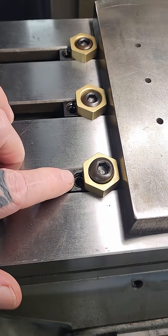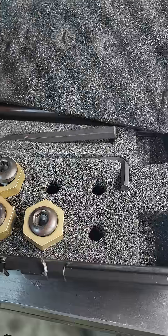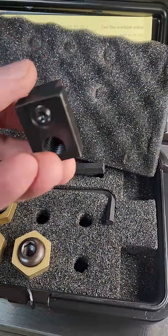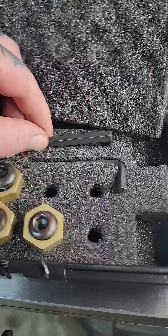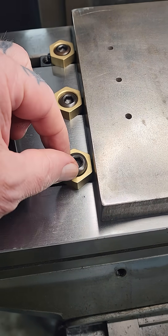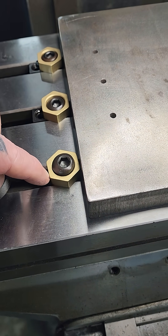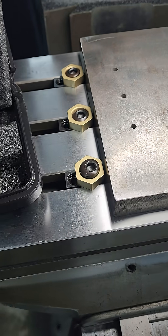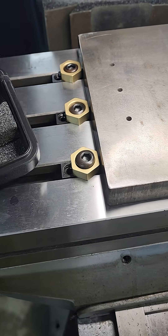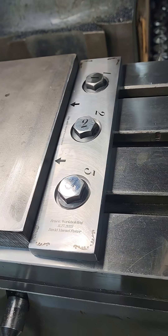You tighten this to hold the T-slot onto the mill table, and then you use some Allen wrenches to tighten these. The eccentric pushes these into the plate.